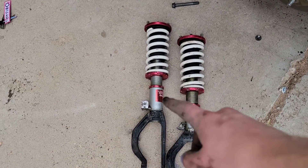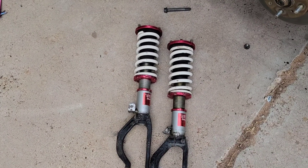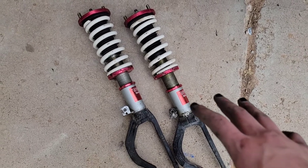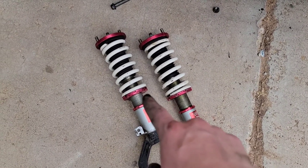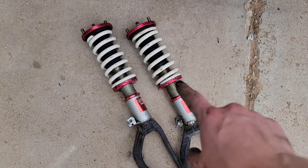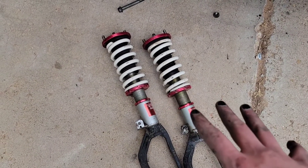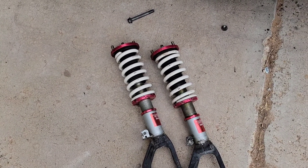Before we throw these on the car, we're going to adjust the height. It's always best to adjust the height on your coilovers while they're off the car - you can really get a good look at how they're positioned and it's a whole lot easier to turn those little screws. I don't think I'm going to completely slam it yet, but I am going to get it pretty low.